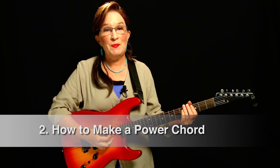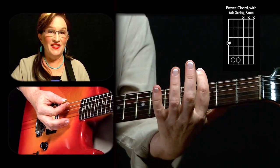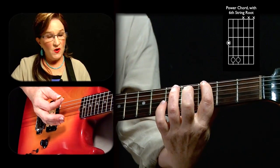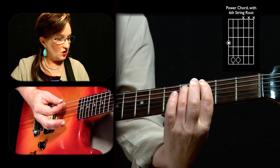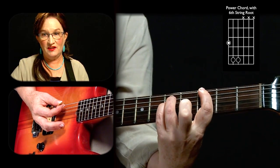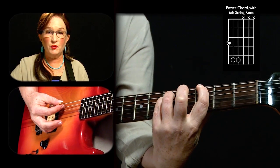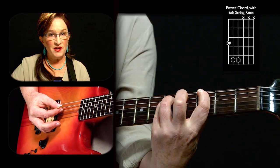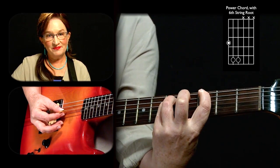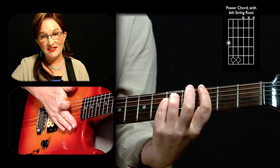In this lesson we're going to learn how to make a power chord. We're going to start with the index finger, placing it on the sixth string at the third fret. Then I want to go to the fifth string two frets higher with my ring finger, and on the fourth string at the same fret with my ring finger. So I'm holding down three notes: the sixth string at the third fret, the fifth string at the fifth fret, and the fourth string at the fifth fret. Three notes — this is the essence of the power chord.